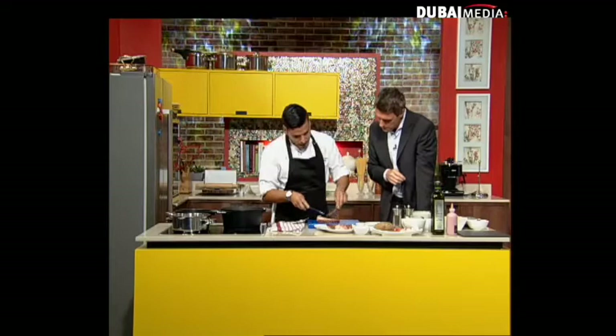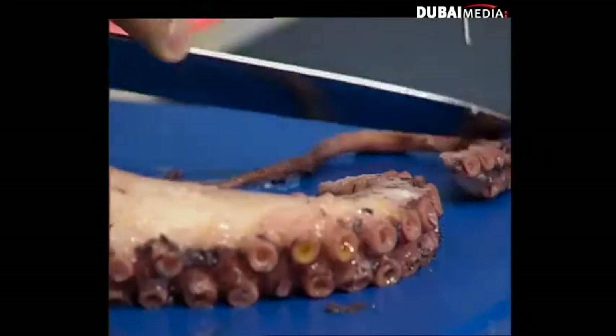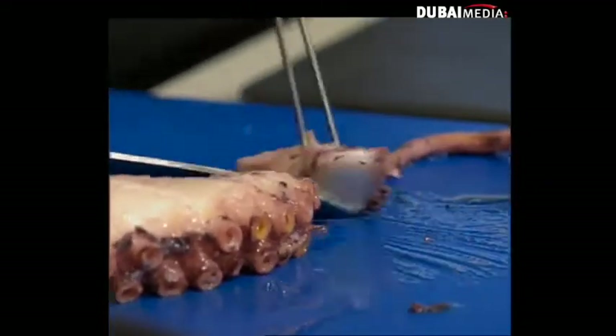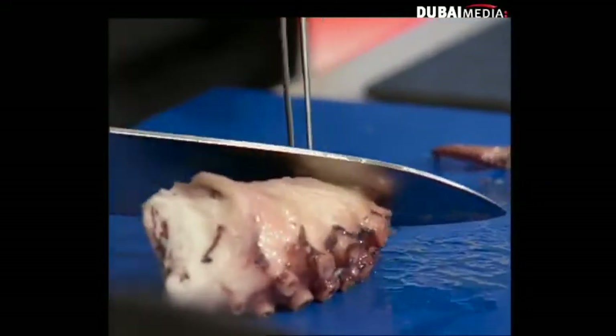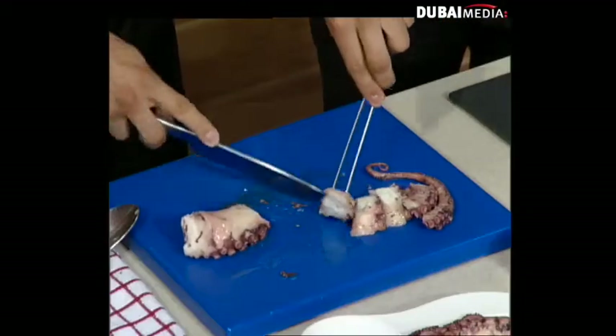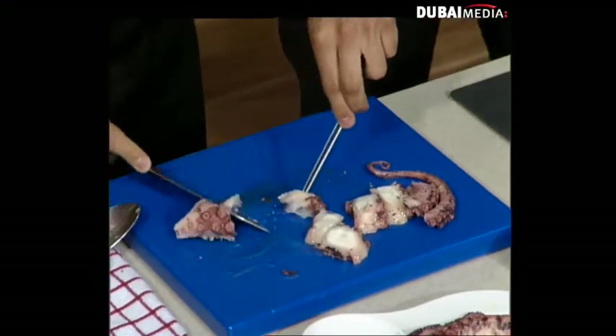What I'm going to do is cut nice slices of this octopus. Always the tail is nice and large. I will need for this plate around 100 grams, which is like six slices of this. What are you trying to do with the menu down at The Act?